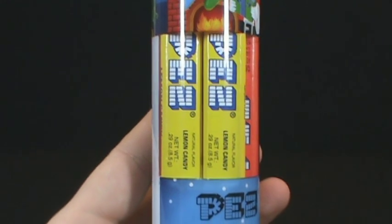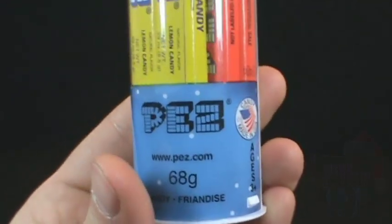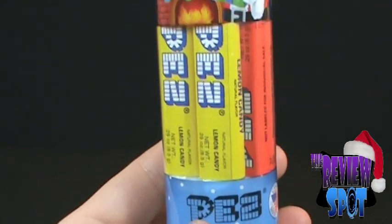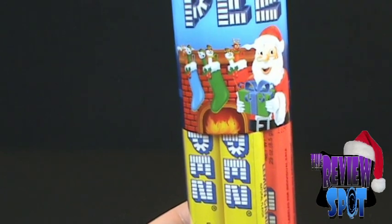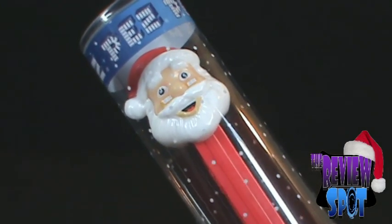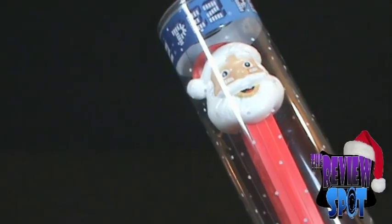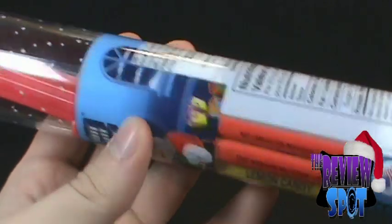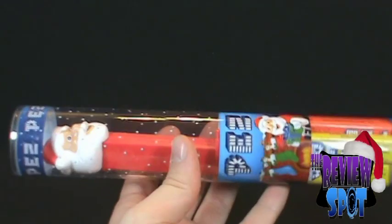On today's Christmas spot we're going to be looking at Pez — not any normal Pez. We pan it up, we've got Pez, a picture of Santa by the fireplace. Pan up a little further and we've got ourselves the Christmas limited edition Pez gift pack. You get a Santa Pez as well as a whole variety — there's a lot of Pez in there and a very long tube.